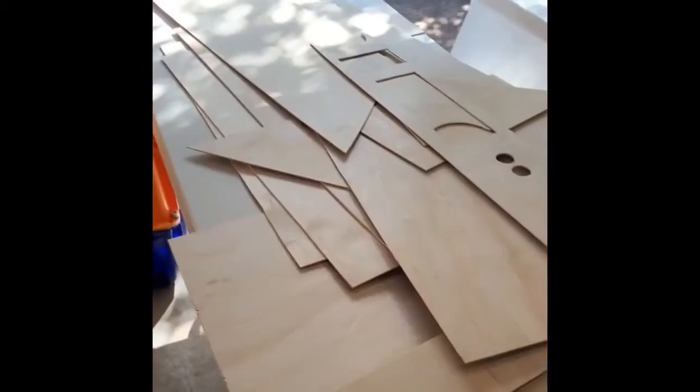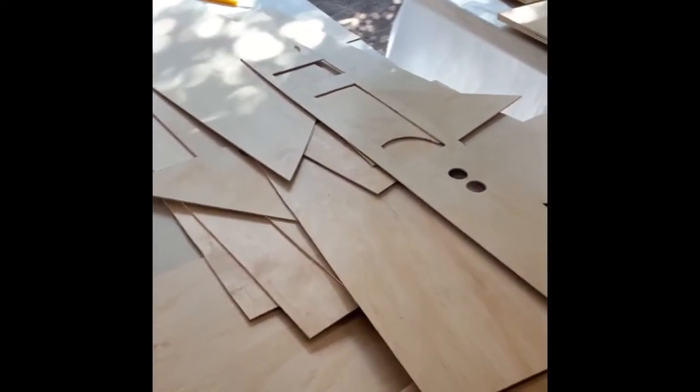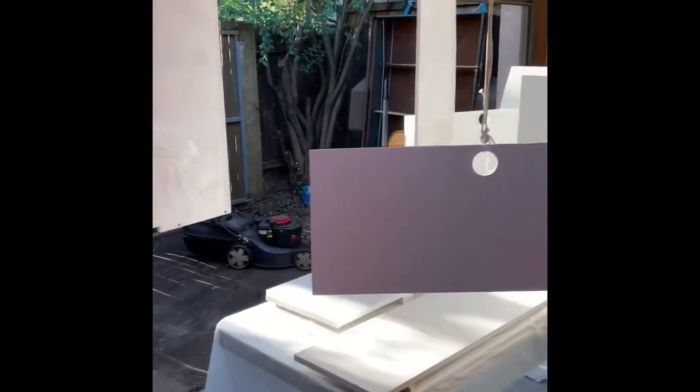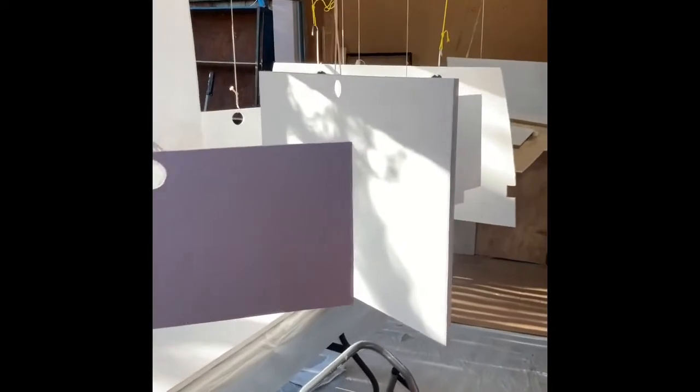we're starting to paint all the little bits of wood. I've got these bits, I'm going to have to do these second. White undercoat. Trying to work out a way of how I can paint all these parts with limited space. So the art installation is now all white.